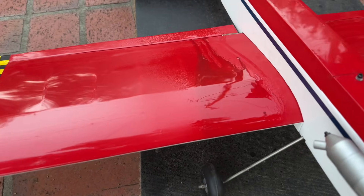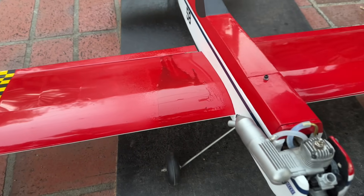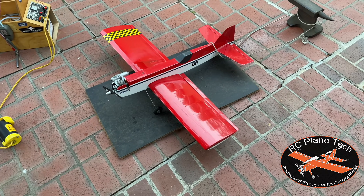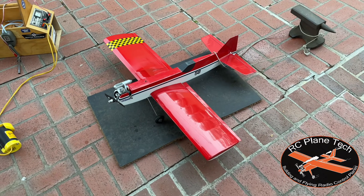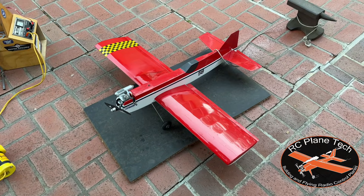Over here we have our classic glow fuel oil on the plane, which I don't mind one bit. That's it for our test run video — engine's running great, and I'm looking forward to taking this out in the field for the maiden flight, which will be the next video in this build series. Stay tuned for that, and as always I appreciate you watching my channel — we'll see you next time.